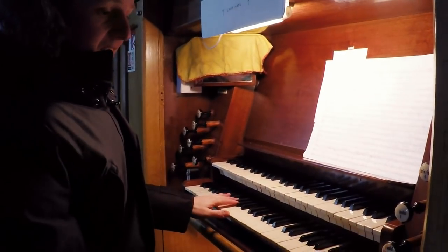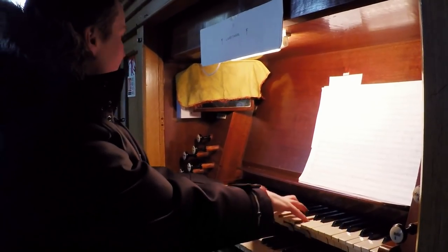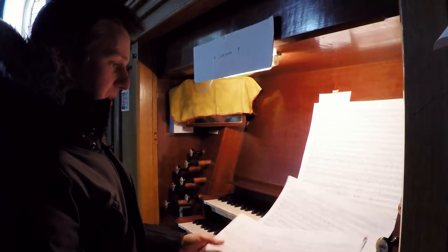It's mechanical, it's clunky — pedals don't all work, and that happens a lot.